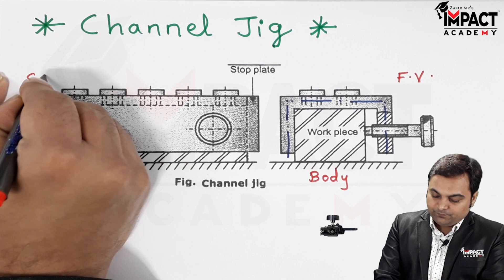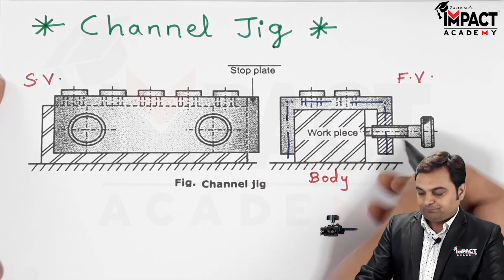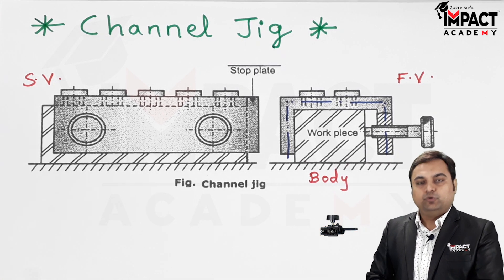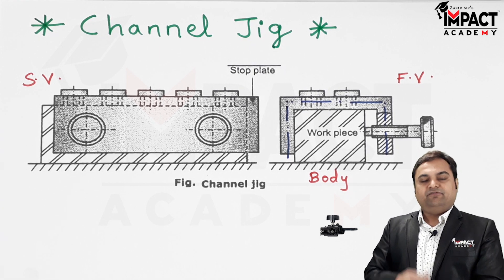Here we have the side view. We just place this channel jig over the workpiece. We are using this jig to reduce manufacturing time — specifically when we want to produce a number of holes in a workpiece.